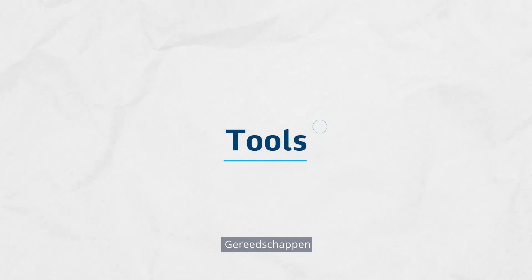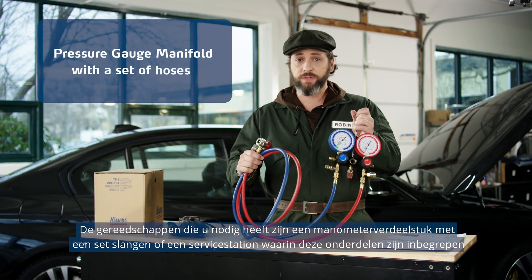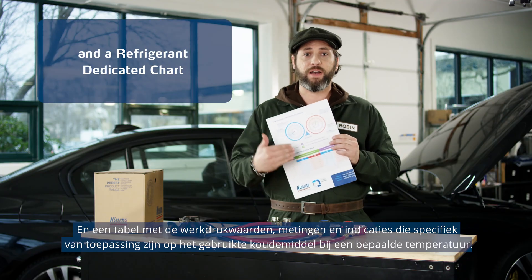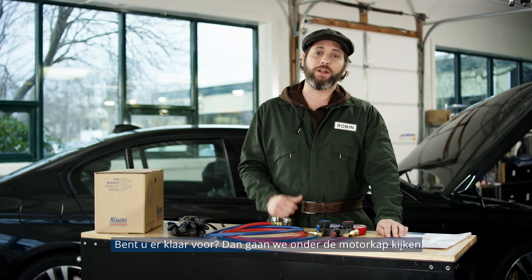Let's go take a look at the tools you'll need. The tools you'll need include a pressure gauge manifold and a set of hoses, or a service station that includes these, and a refrigerant dedicated chart showing the operation pressure values, measurements, and indications at a given temperature. You ready? Let's go take a look under the hood.